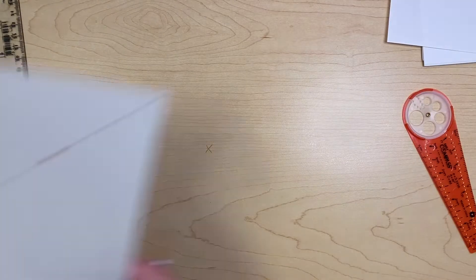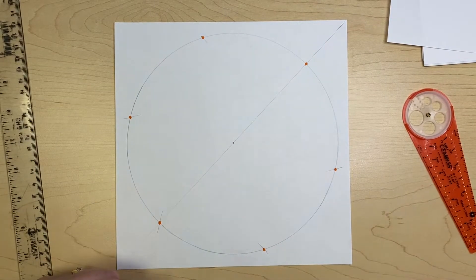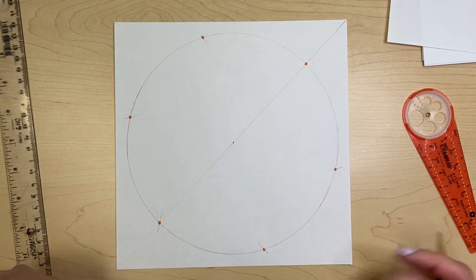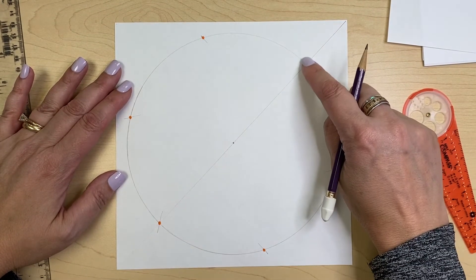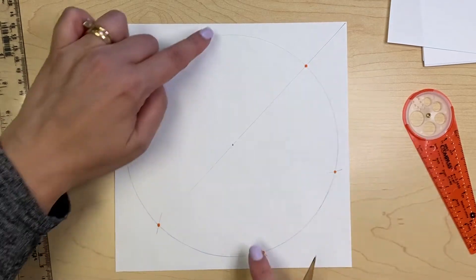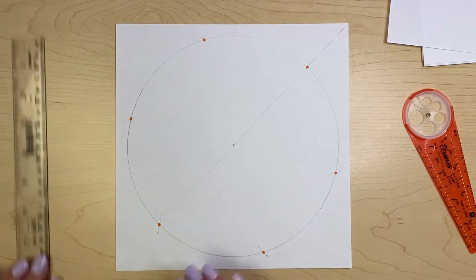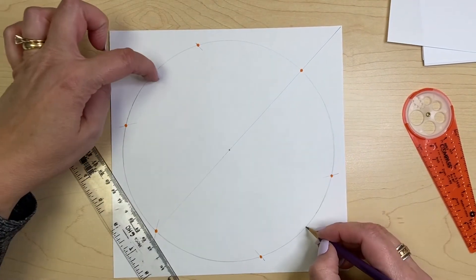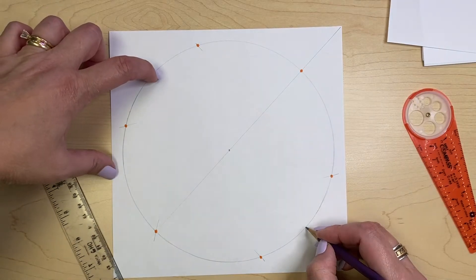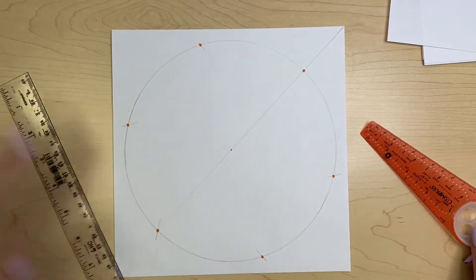So if we use our compass, we can find the six points around our circle perfectly well with the radius. However, we need 12, so we're going to need to divide that in half. There's an easy way to do it. If you look at this illustration, you can see that there's a line going from corner to corner because these points are directly across from each other. This helps us a lot because we can draw a line from one corner to that corner and we'll get two more marks. Then we can easily use the radius of our compass again to find the remaining four.